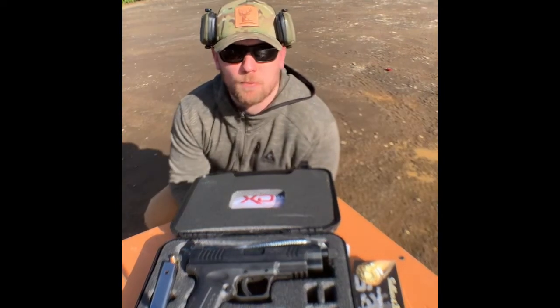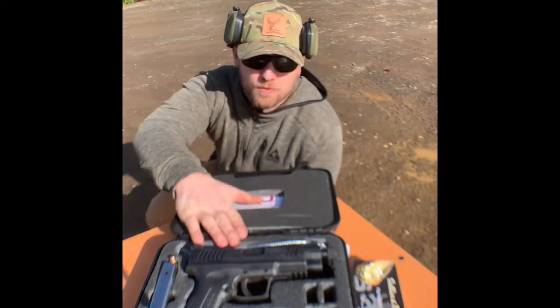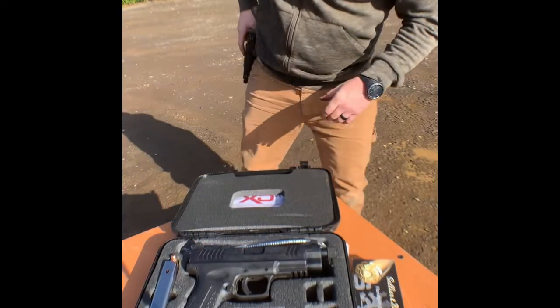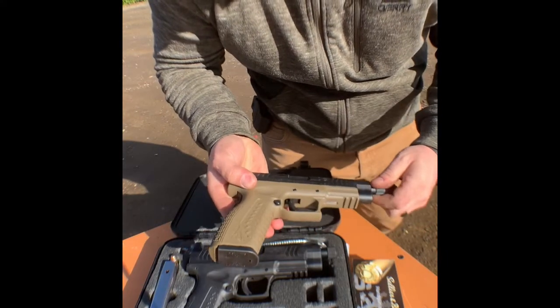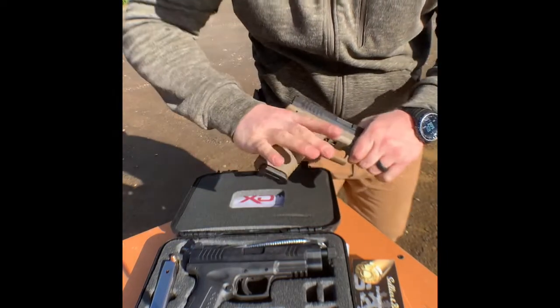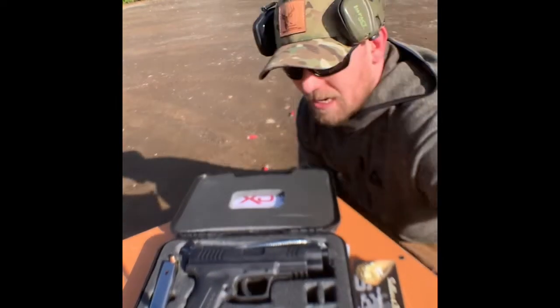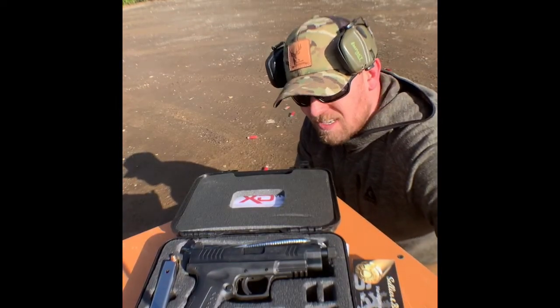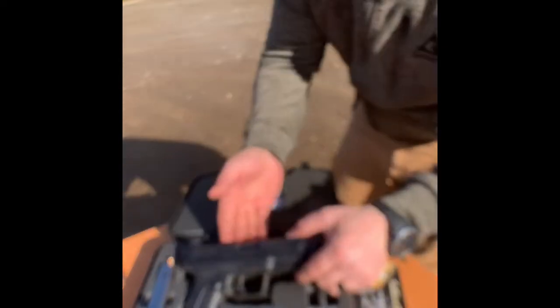How's it going everyone? It's your boy Upper Left Bowhunter out here in the woods in Oregon today with a special treat for my friends over at Springfield Armory. I'm the proud owner of one of their XDM9s. I love this gun — it's a great gun, great truck gun, great self-defense gun. But when I'm out hunting with my bow, I'd like to have a little stronger, a little harder-hitting sidepiece, and that's where this bad boy comes in.